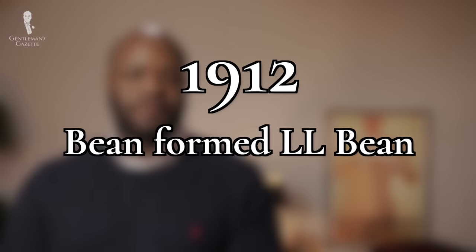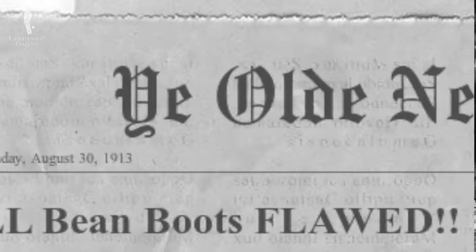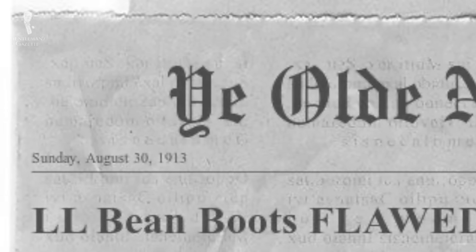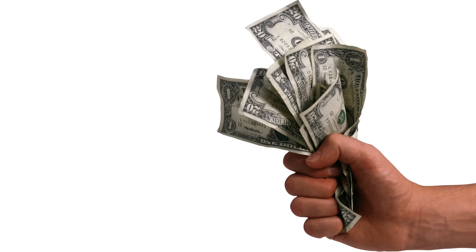In 1912, Bean founded the L.L. Bean Company, selling his new boots out of a one-room warehouse as a mail-order product, marketed primarily to hunters in the northeastern United States. Disaster struck, however, when a flaw in the original design caused the boots to fail after extended use. By some estimations, up to 90% of the boots sold by Bean at that point were returned, and Bean insisted that every single pair be refunded or exchanged. This example of standing behind the product proved to be a marketing boon for Bean, and the L.L. Bean reputation for quality assurance and a robust satisfaction guarantee quickly became a selling point for all L.L. Bean products.